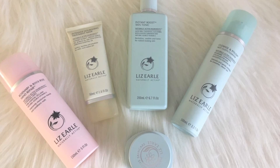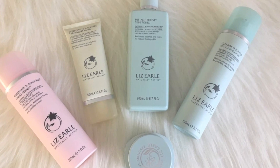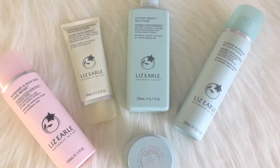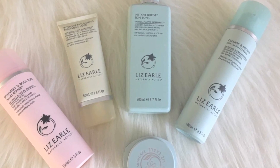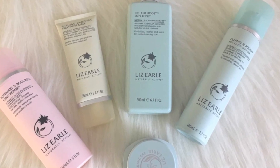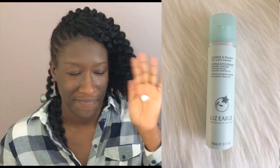Welcome back! I'm back with another vlog and today I'll be reviewing these lovely Liz Earle products. It's going to be a little different from usual because what I'll be doing is using these for two weeks and letting you know what the products feel like after that period of time.